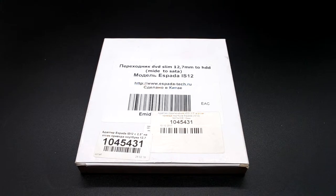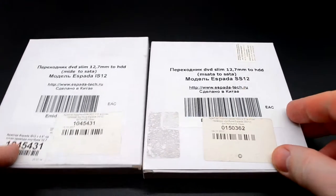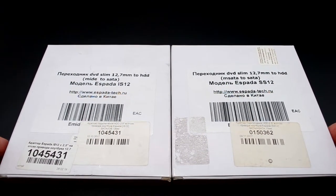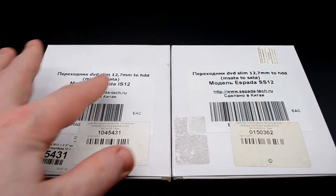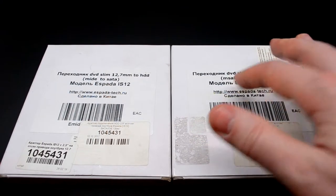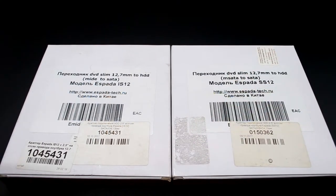Той же самой фирмы — можно видео посмотреть. Находилась в практически одинаковой упаковке, за исключением одного момента: здесь SS, здесь AS. То есть здесь идёт M-SATA на SATA, а здесь идёт M-IDE на Serial ATA.